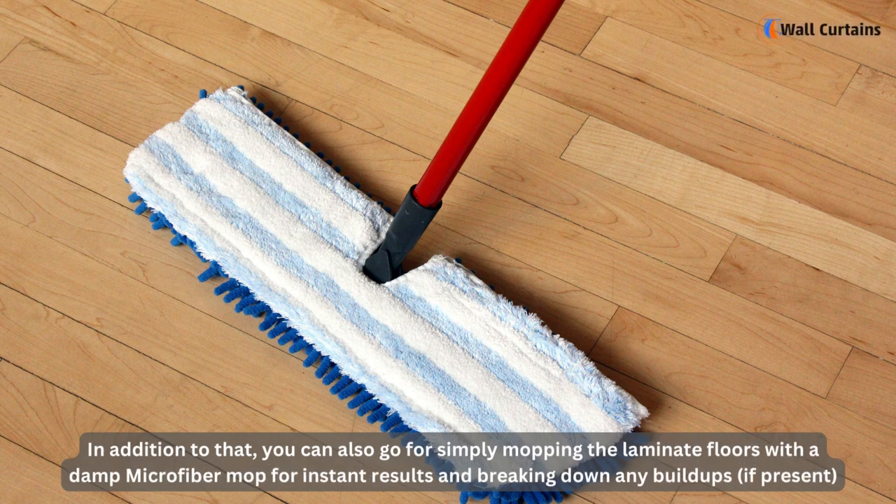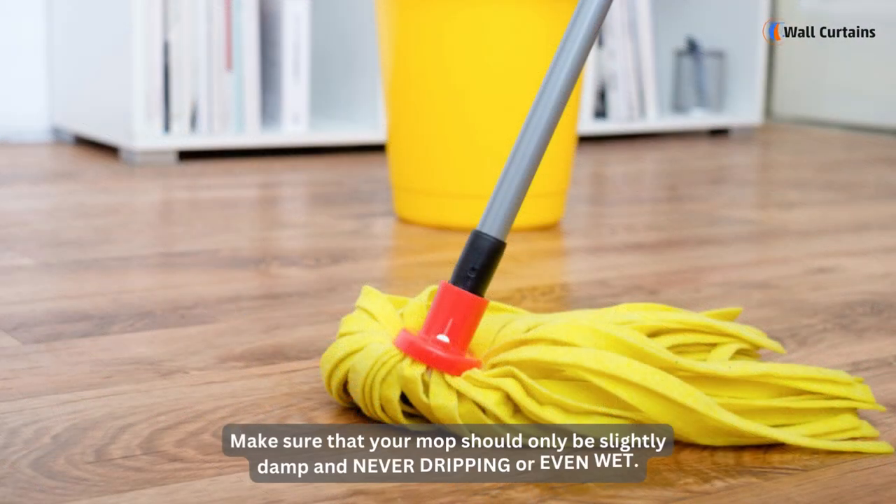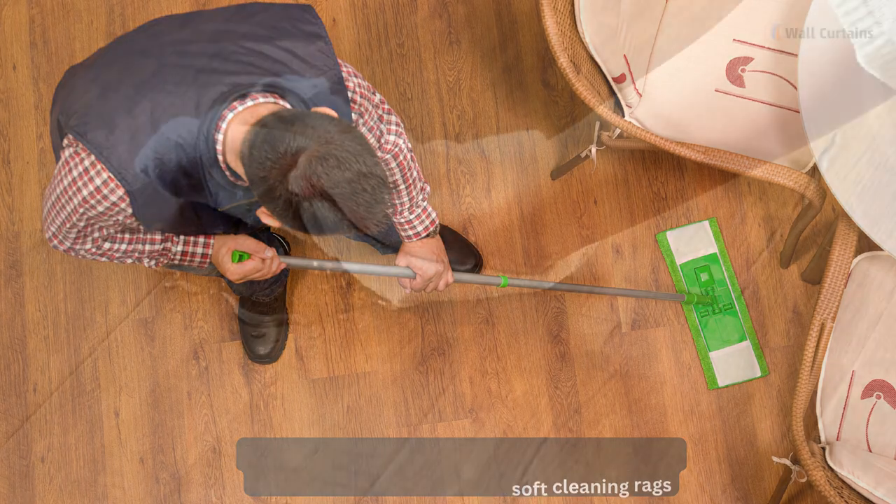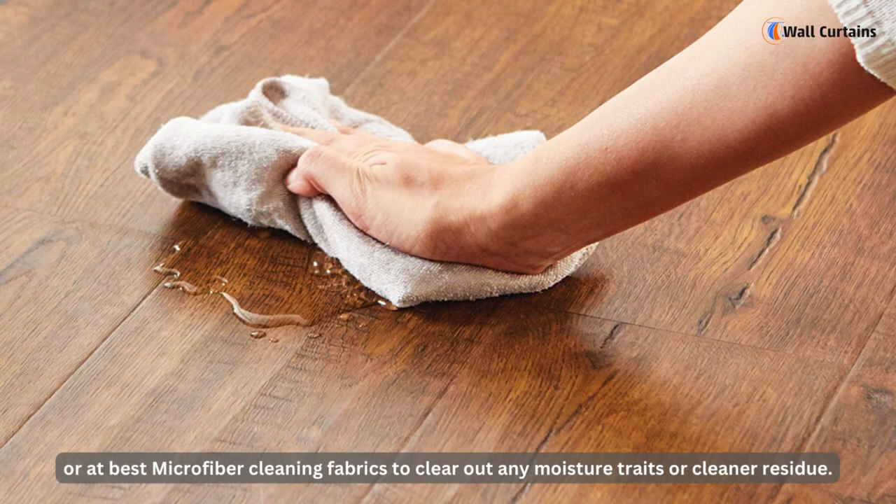You can also simply mop the laminate floors with a damp microfiber mop for instant results and to break down any buildups if present. Make sure your mop is only slightly damp and never dripping or even wet.